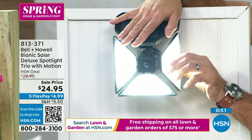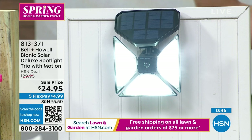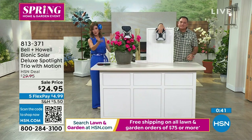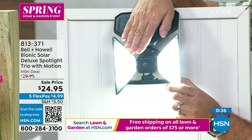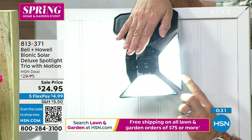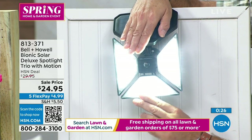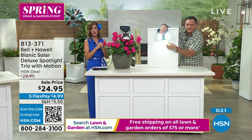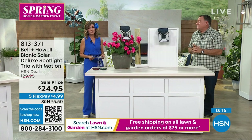Look how bright this is. I recommend getting more than one. If you spend $75 or more today as part of our home and garden event on anything we've aired on television or from our lawn and garden assortment, it's free shipping on your total order. You could buy a couple of these, or our This Day Only chainsaw, or check out some of the other great lighting or garden items. We have the lowest price and it's also the first time we're seeing it this season.